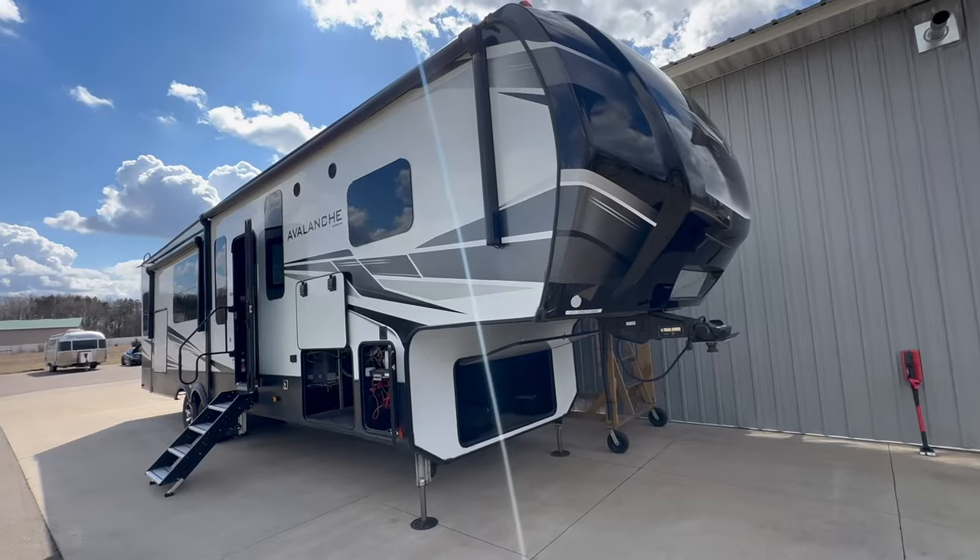Hey, welcome back to the channel. Today we're working on an Avalanche by Keystone fifth wheel. We are putting 1,600 watts of solar on minimum — we might add more. Four SOK batteries for a little over 800 amp hours of battery. It's going to be a 12 volt system, 3,000 MultiPlus, two charge controllers, and I'm going to show you how we do it all. Stick around.